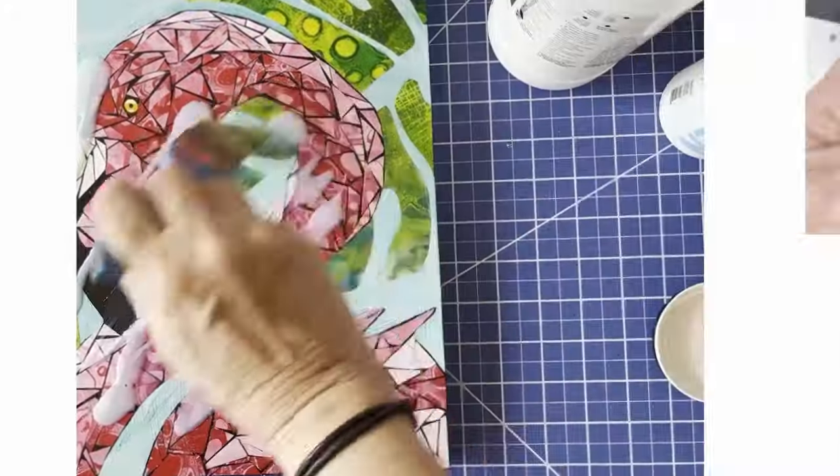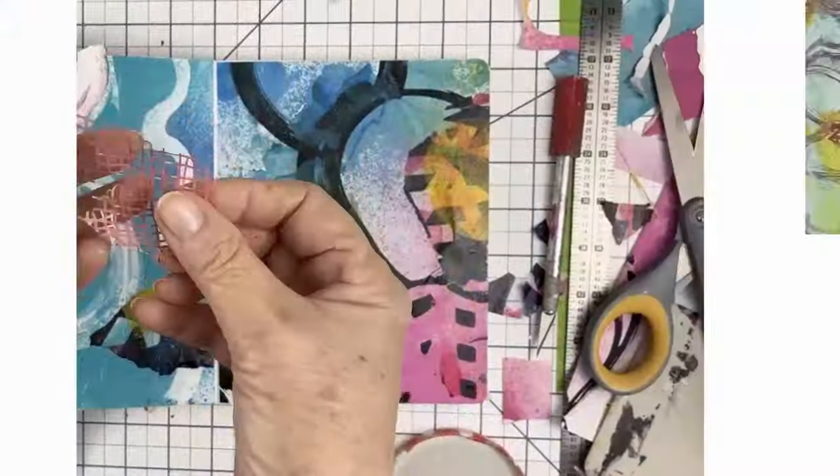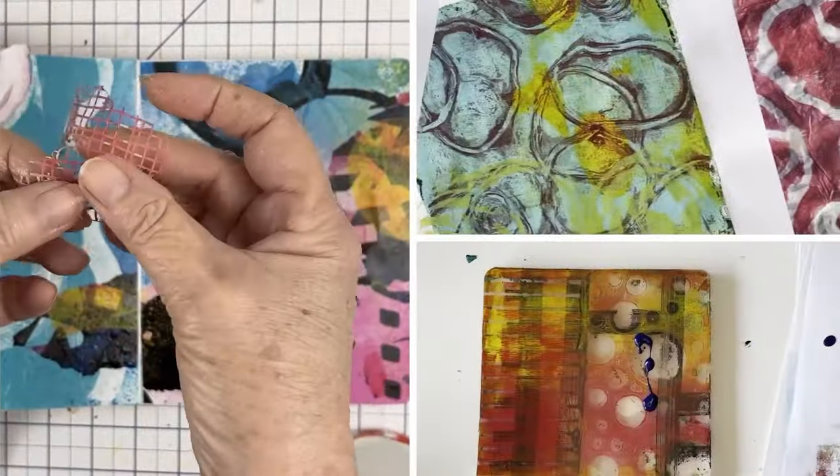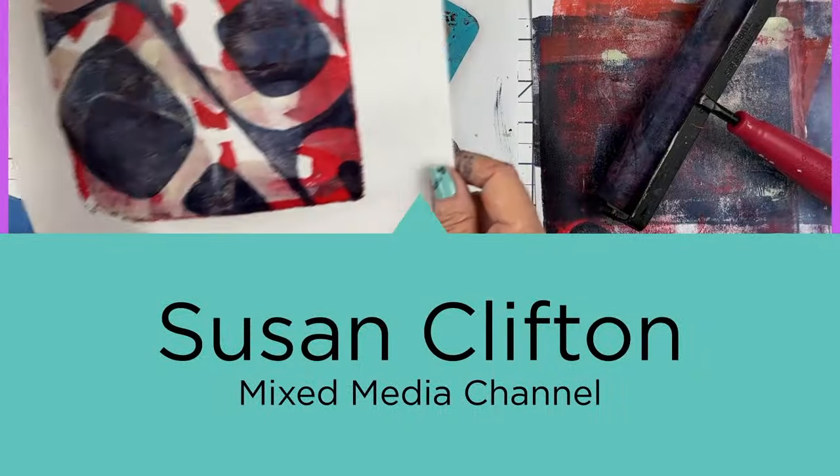Today we're going to play with more rubber bands. Welcome back friends. So I had another plan for some rubber bands and I have this tube and I wrapped some rubber bands around it. These prints came out kind of interesting. So let's take a look.